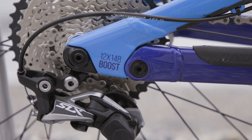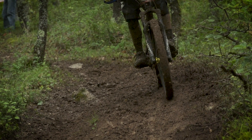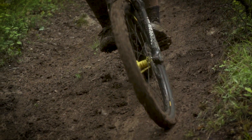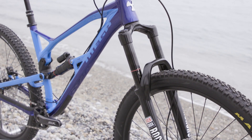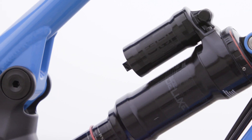The redesigned Mega uses the latest Boost 148 rear axle spacing, allowing for a much stiffer and stronger wheel set. Each model has wider spaced Boost wheels and forks, increasing the handling ability and therefore your confidence on the bike.